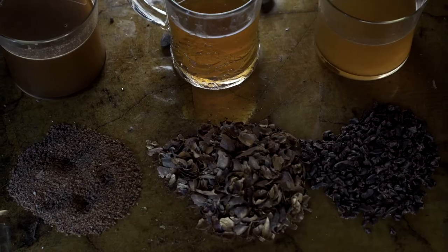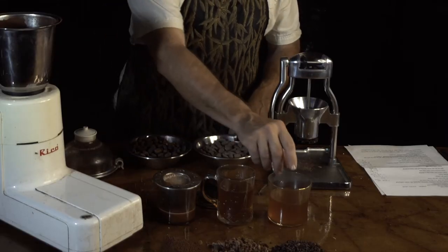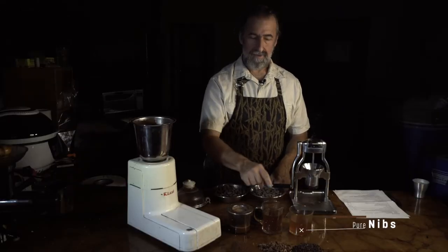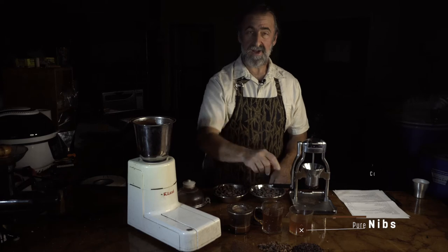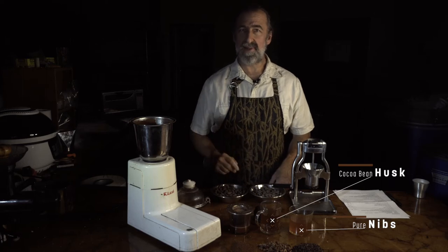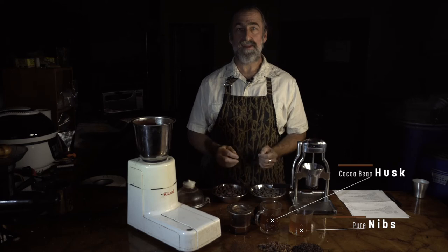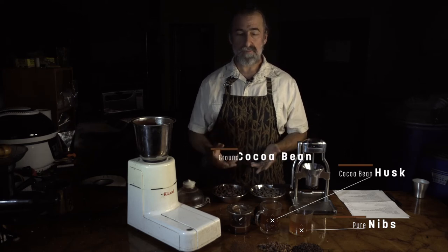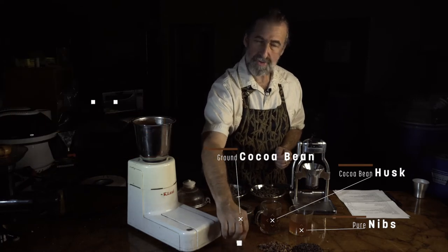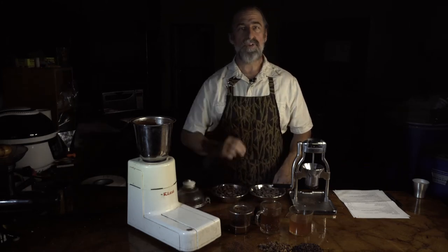A lot of people think they could brew with nibs or they could brew with just the husk. If you look at these — this is brewing right now. This is the pure nib. It's not very appealing and it's pretty bland. This here, the husk, it's got a bit more color to it, but it's really astringent, totally unpleasant. Through a lot of experimentation, it turns out nature had it right. If you brew the whole ground-up cocoa bean to this consistency — sort of a coarse kosher salt — you start getting a lot more color and a lot more flavor, but not too much.